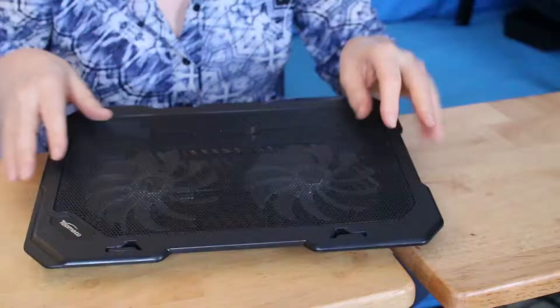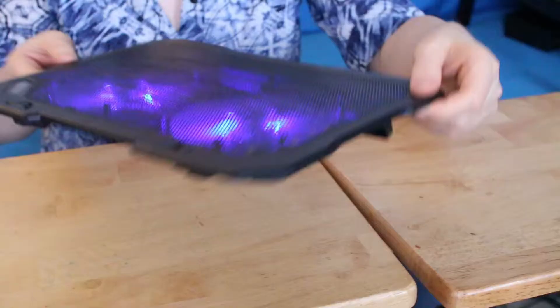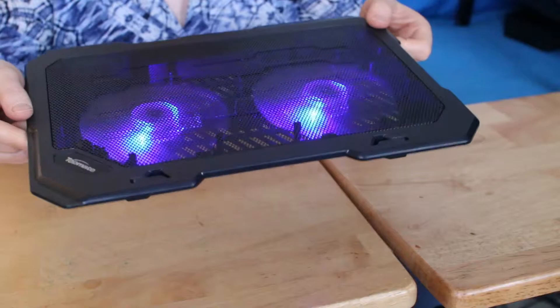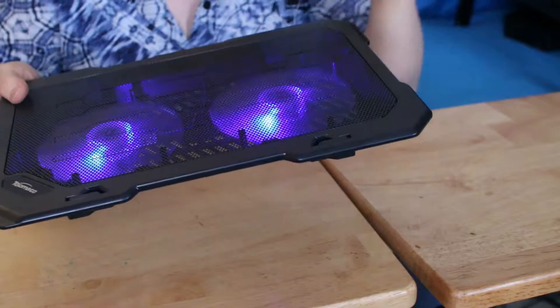This is the front side here. You have these little feet in the front that you can optionally put up, and they will hold the laptop at a slant. I'm going to plug this in first so you can just see it start up and hear it running.